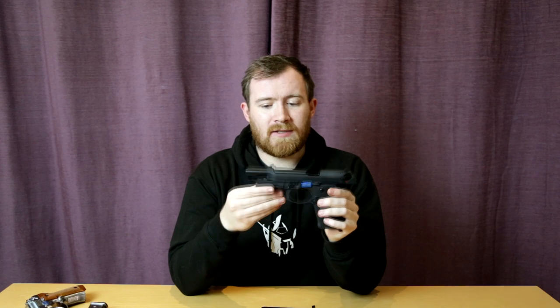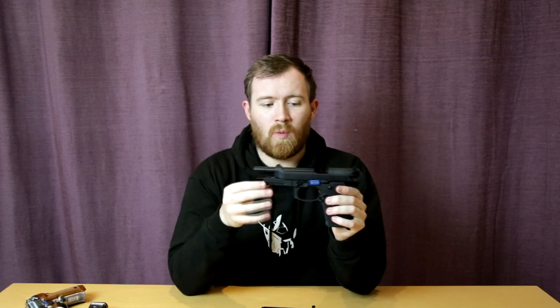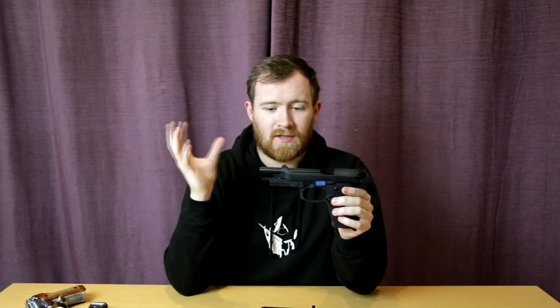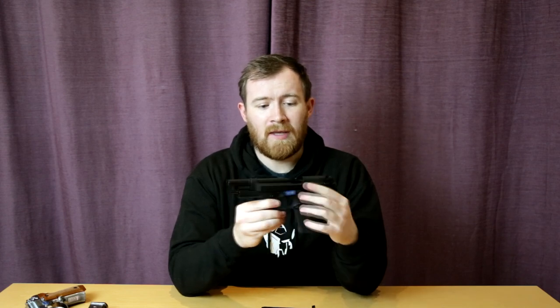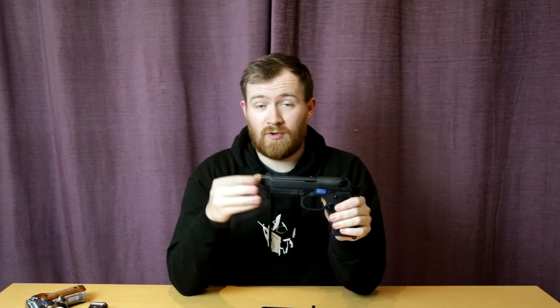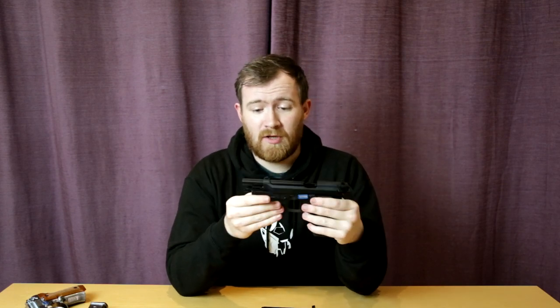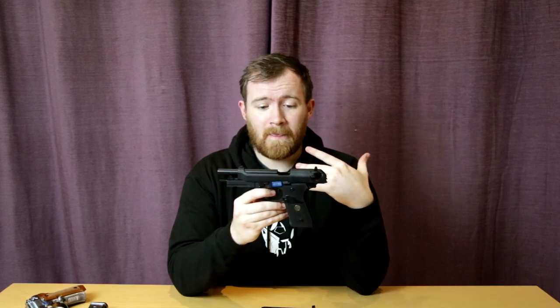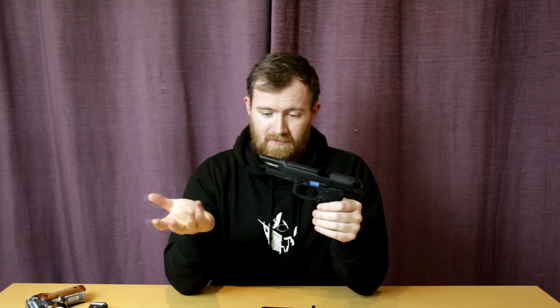Obviously locking open on empty there. If you're not familiar with M9s, they do many different variants and many different colours as well. This is used in law enforcement across the planet as well as being used in theatre as a service sidearm. For good reason, these have been around for a very long time — talking about the real steel version, of course. But for the airsoft version, they're very, very close to what the real thing would be. Of course, they don't fire a real bullet, obviously.